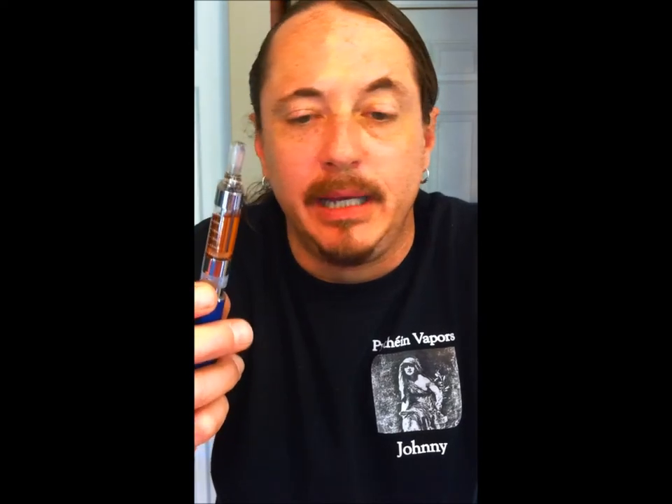And that's how a T3S is supposed to smoke. As always, if you have more questions, email us at info at Pentheon Vapors and we'll be glad to answer any questions we can. Other than that, just keep it clean, start from scratch, and you'll have a great vape.